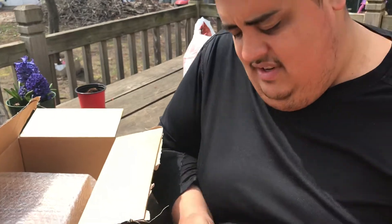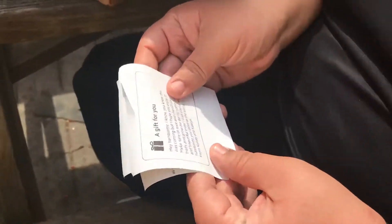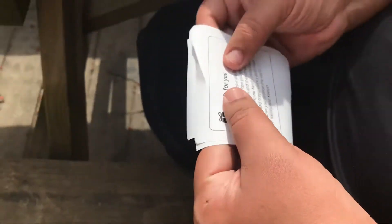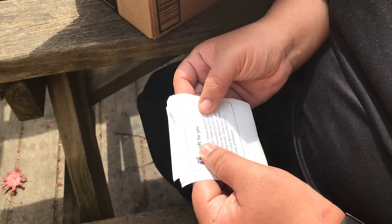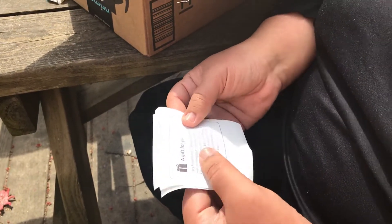She left me a note. It says: 'Hey handsome, hope you enjoy it. Make sure to love and cherish your trees and grow our family some crazy and beautiful trees. I love you so much handsome. You deserve the world.' And it's signed from Kelsey.